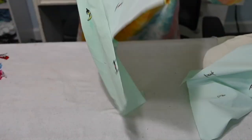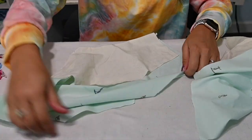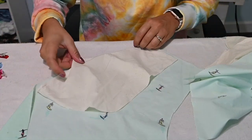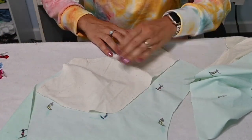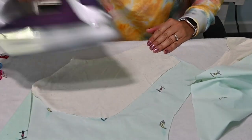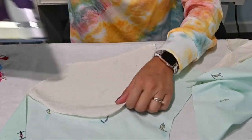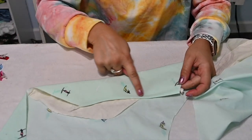Now we're going to turn it and flip the pocket to the back, and we're going to steam it right here at that curve. Then we can go over to the sewing machine or your coverstitch and top stitch it. Since you're using a non-stretch fabric, you can just top stitch it on your sewing machine — nice and easy. Just top stitch that curve right there.